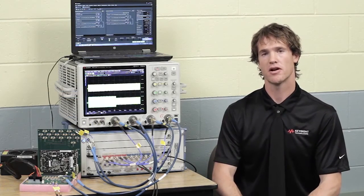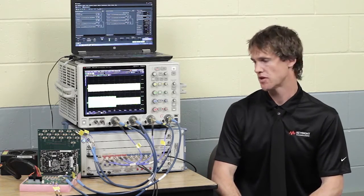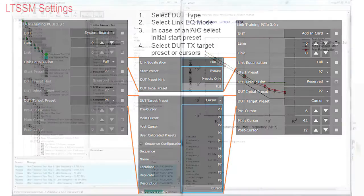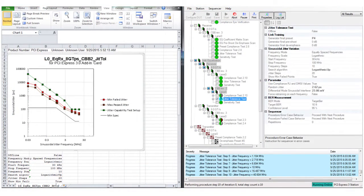Now we're going to take a quick look at our automation software including the setup and test of the PCI Express Gen3 add-in card. Here is a screenshot showing the setup of the link training status state machine of the M8000. This is the test automation software for the receiver test and the link equalization receiver test.